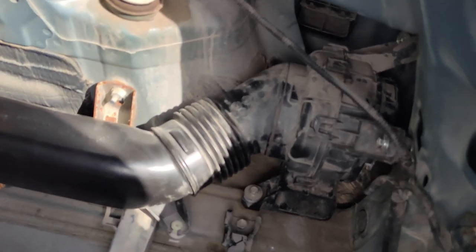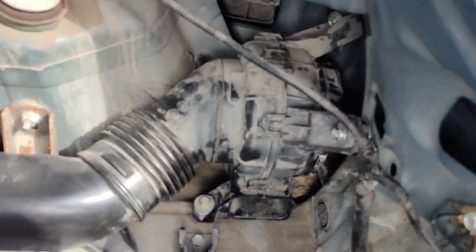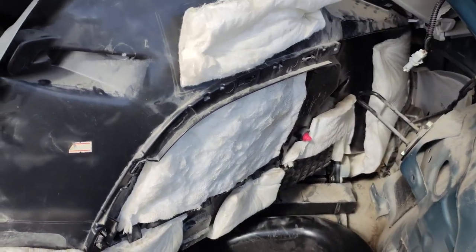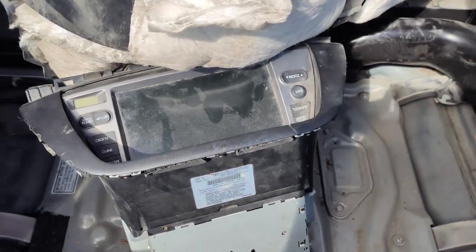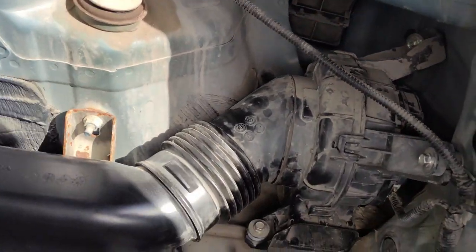And with that we have access to our dusty old worn-out battery cooling fan. If you need to keep access open to this area, you can use something to hold this panel aside — for example, the Honda Odyssey GPS navigation stereo I know everyone has lying around. So now let's take this bad boy out.